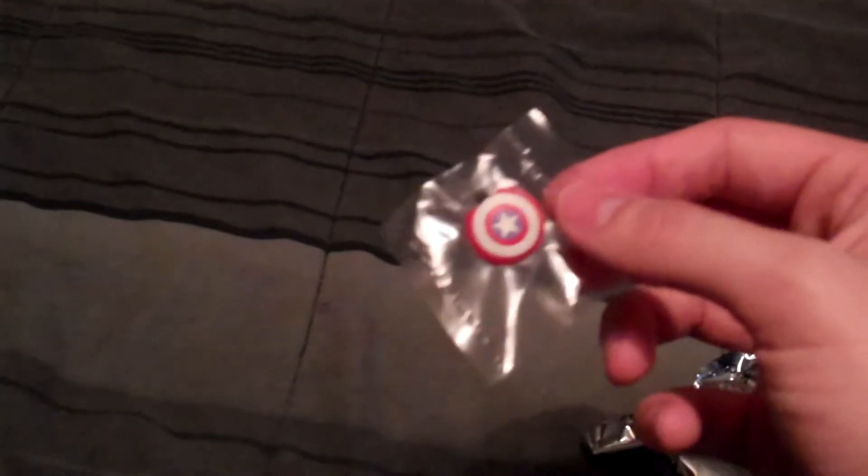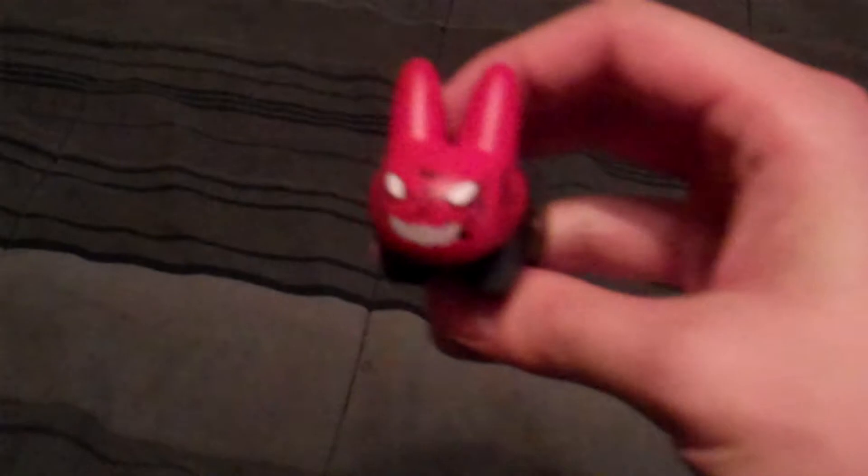It didn't have an accessory so I was right, you guys, and you can already see it's Captain America's shield — super tiny. So at least we don't have a repeat, and it's going to be Red Skull.